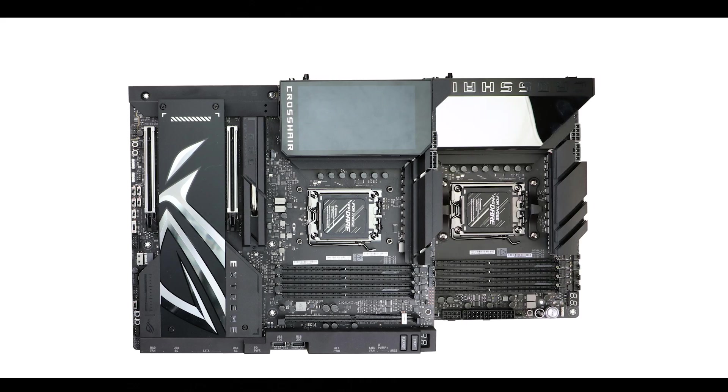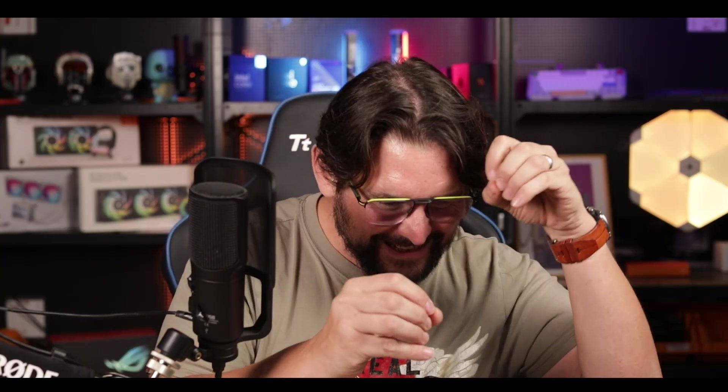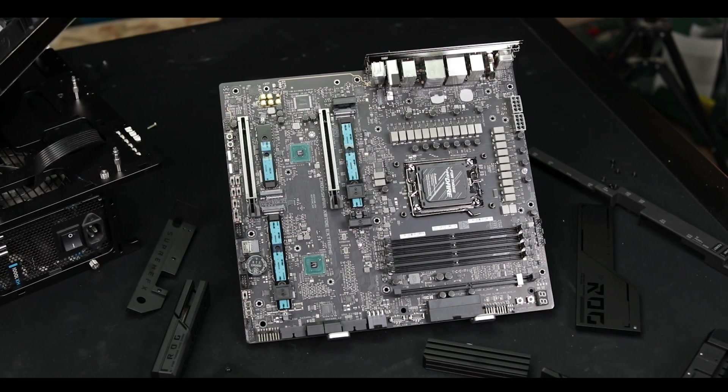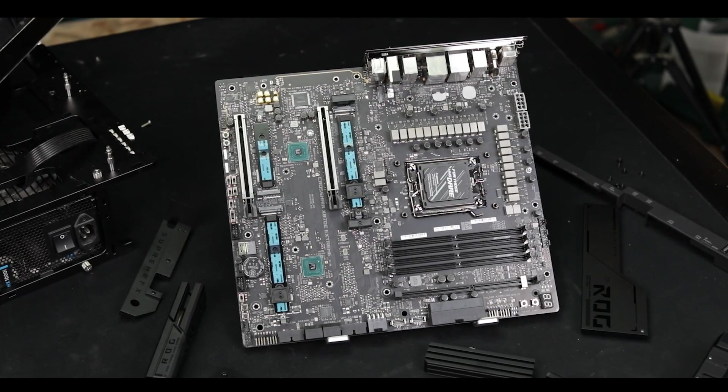Worth noting, this is an EATX motherboard, so sensibly larger than your usual ATX motherboard — make sure to get a larger chassis for a comfortable build experience. Asus is starting the premium at the very fundamental of this motherboard, and because this has a direct intimate impact going from robustness to heat dissipation and lifespan, it deserves a 9.5 out of 10 — the first time I give such a high grade on any segment in my motherboard reviews. Well done to Asus for this!